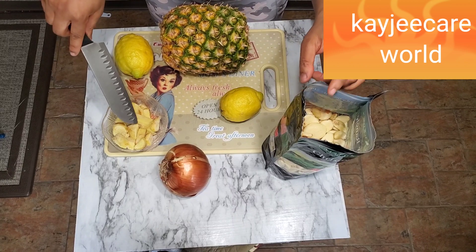Look guys, it's starting to boil. It's been here for 10 minutes. So I'm just going to leave it for another 10 to 20 minutes, and then it's ready to be consumed.